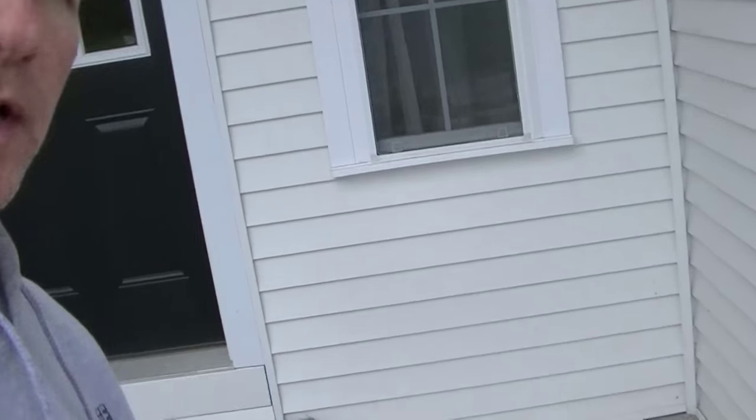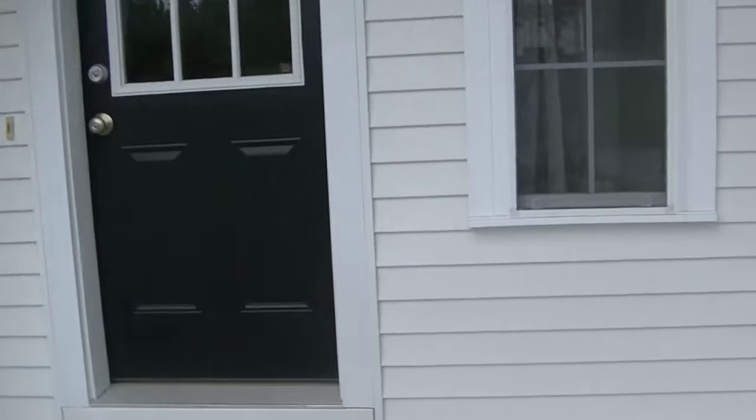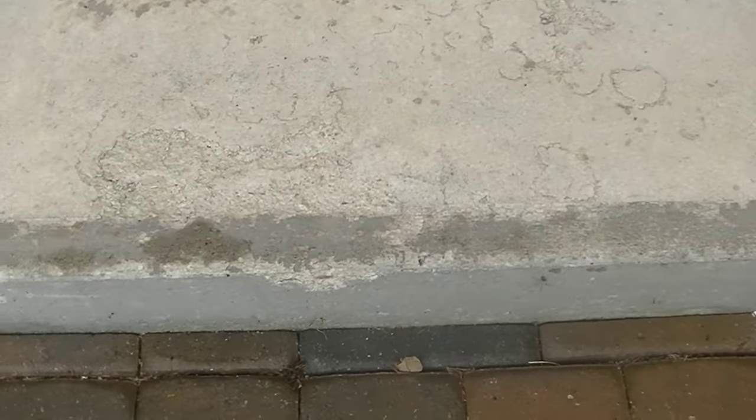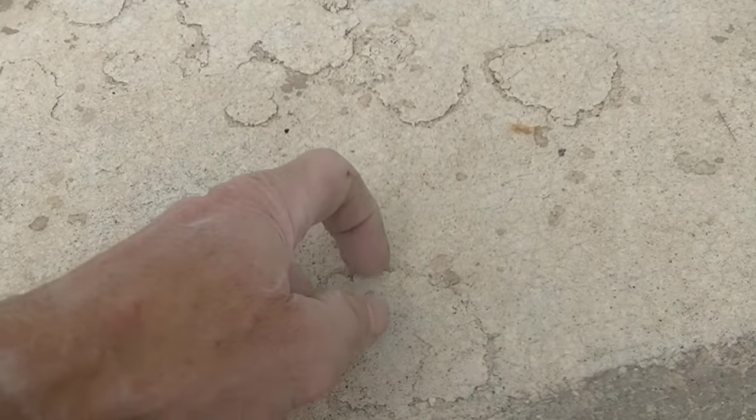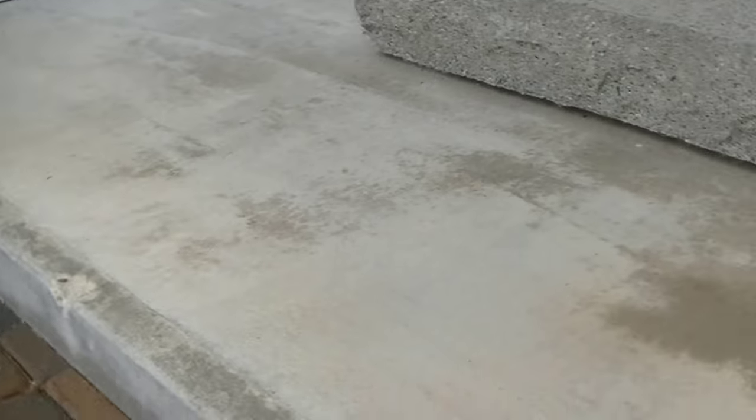Hey everybody, Mike here with EverythingAboutConcrete.com. We're going to resurface this entryway right here. As you can see, it's got some spalling and deterioration on it. We're going to fix all this stuff — those little things there are just going to pop right out. That's all from freeze and thaw: maybe throwing some salt on here, water getting in, soaking into the concrete, freezing, and then expanding, which pops the surface. So we're going to fix this and then resurface this whole patio. I'm going to show you how to do that, so stay tuned.